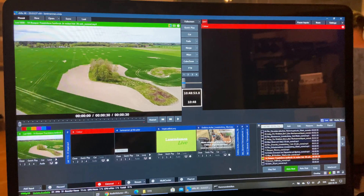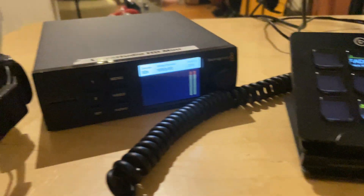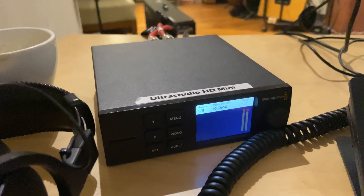You'll see my program output on vMix here is a black background before I pressed the play button. That's because I was using external output on vMix and sending a key fill over SDI using this Blackmagic UltraStudio HD Mini.